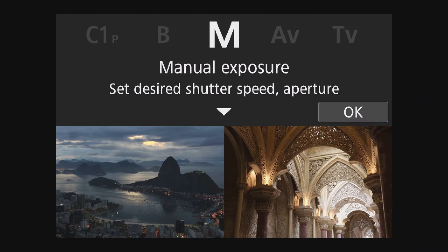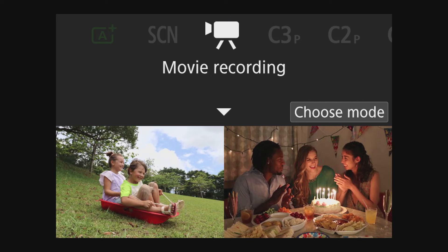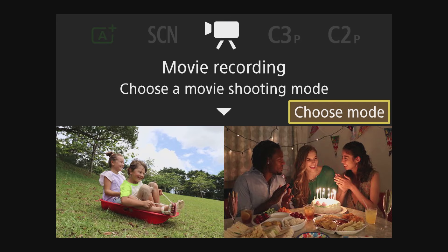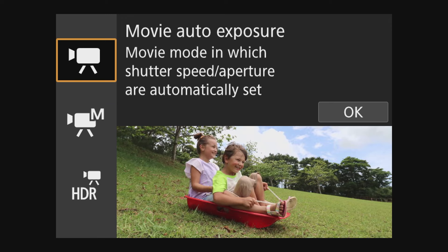Alright, so first things first, let's jump to the camera screen. I want to show you guys some quick settings you should fix on your camera before we hook it up to the computer. Let's put the camera on the right mode. I suggest using your standard video mode or movie recording mode on your camera. You don't want to use HDR. You can do manual if you want to set your exposure levels and aperture on your own, but I do suggest using some sort of auto feature at least in the beginning to get started. So we're going to select the auto movie feature.